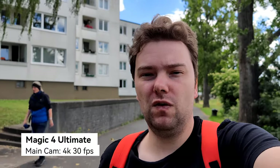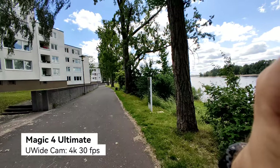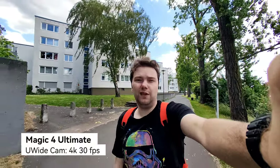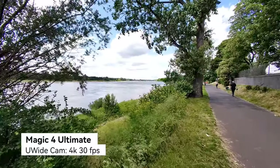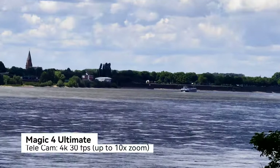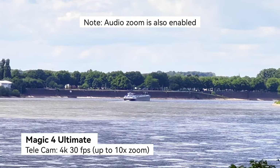Now the Magic 4 Ultimate at 4K 30fps on the main camera sensor. Switching to the ultra wide angle — the 64 megapixel sensor — looks pretty good. Stabilization is working fine, though footage appears slightly over-sharpened on the display. Zoom levels of 1x, 5x, and 10x are all quite stable.